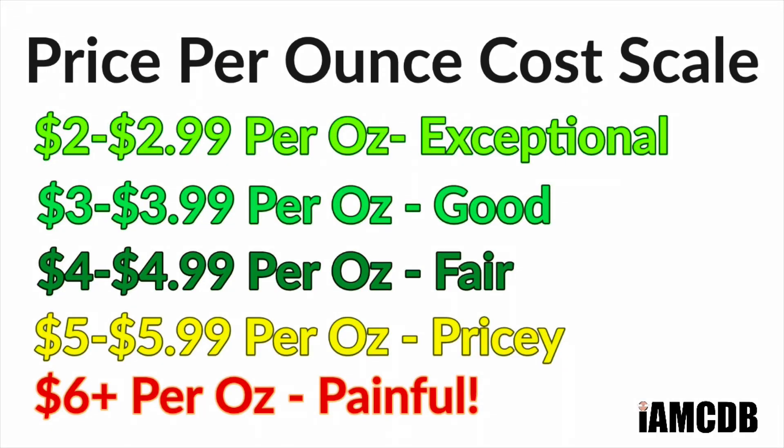Today we're going to be using Soap Commander Endurance. This is an old school classic artisanal soap that's been around for quite some time. The scent is Old Spice — your classic Schulten Old Spice scent. Scent strength I would call light, not quite to medium, but you can still pick it up. Exceptional value on this soap: $15 for six ounces, that is $2.50 an ounce. Absolutely exceptional.